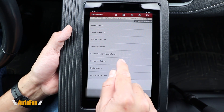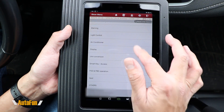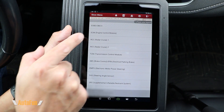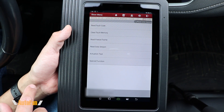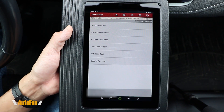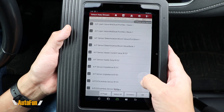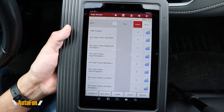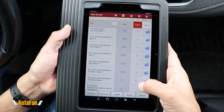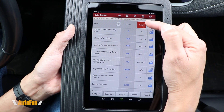Some functions can also be customized under Customize Settings, though this varies from vehicle to vehicle. Now let's go inside ECM to look at advanced functions such as reading live data, actuation tests, and special functions. Going into live data, you can see the list of different parameters supported by this vehicle. I'll select all and hit OK, and you can see those results coming live from the vehicle in real time. There's also a quick shortcut to change units between metric and English.